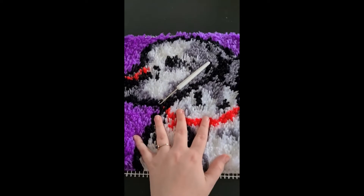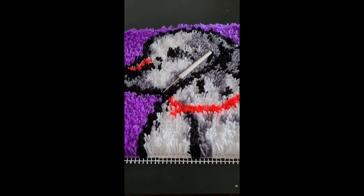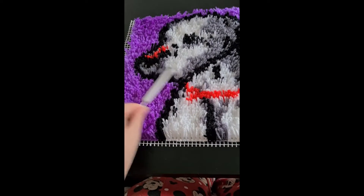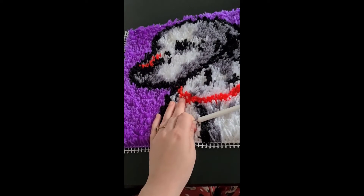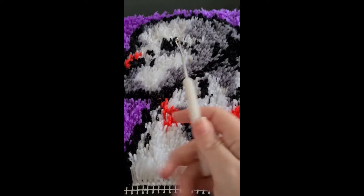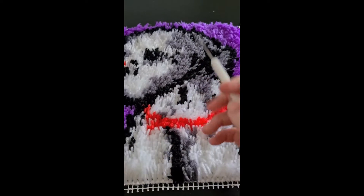Hello toe beans and welcome back. For you it's like a second, but for me it's been a few days. I've named him Pongo — my little latch hook kit. I did use this little tool here, and by the way my hand is now hurting a bit.